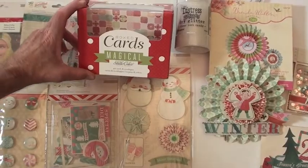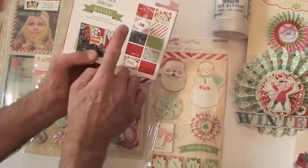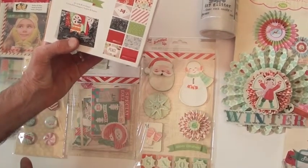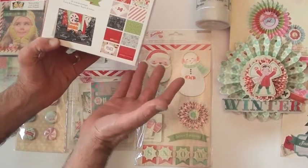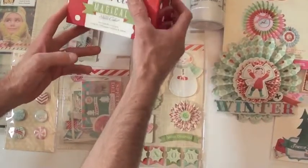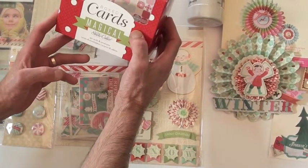This is from the magical Studio Calico collection and you get 40 cards and envelopes — four of each design, and there are 10 designs. There's your favorite paper! Look at that card sample — very cute. You've got that white inside so you can put your note and get everybody to sign. And yes, a lot of that magical collection matches with Bundled Up too!